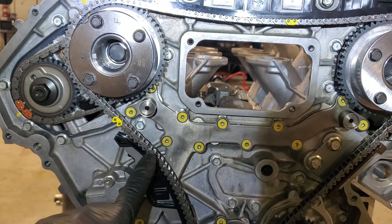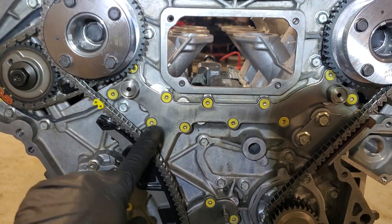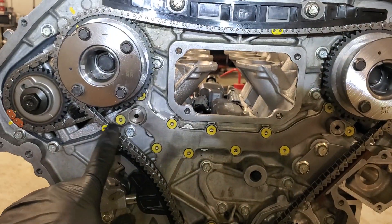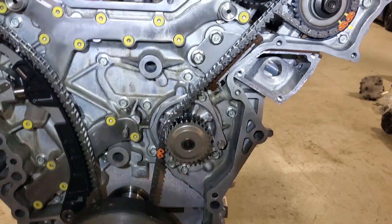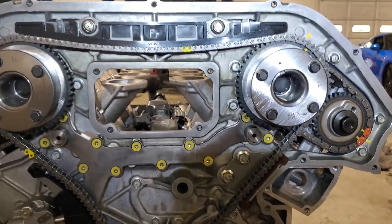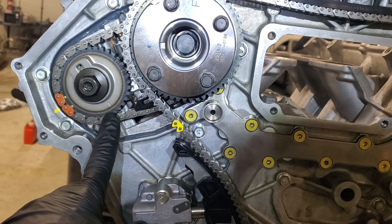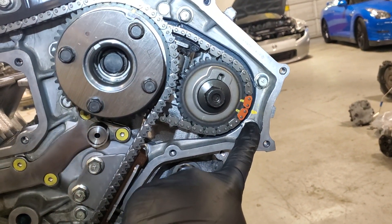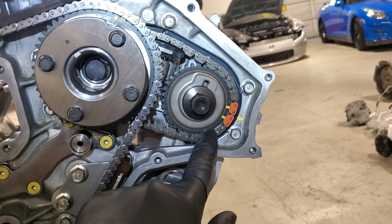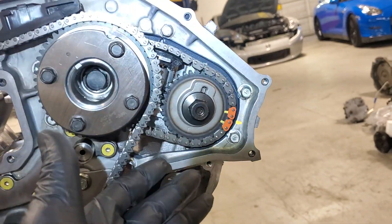Now, a lot of times like a VQ37, like the 370Z VHR motor, I can rotate this engine about 20 times and every one of my primary links on the intake sprockets and the crank will line up. It's not like that for the VR38 — it's a different life on these. After 20 rotations, your secondary chains will actually come into full synchronization. So if you're rotating the motor around and it's your first time doing one of these, just keep in mind that only your secondaries will come into indication after about 20 plus rotations.